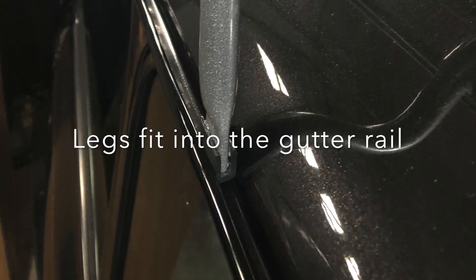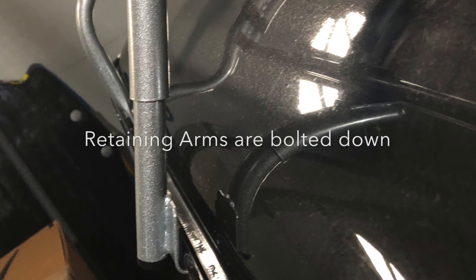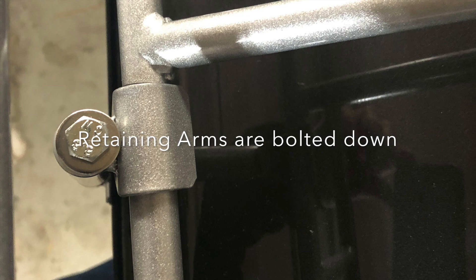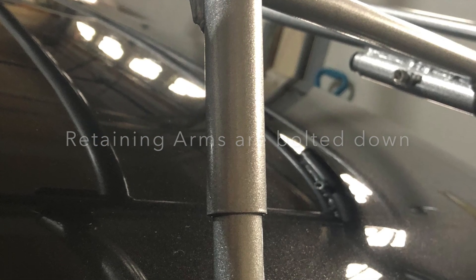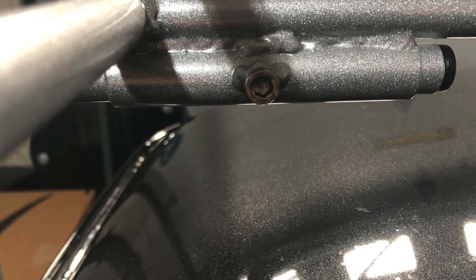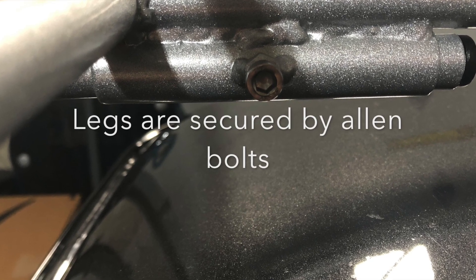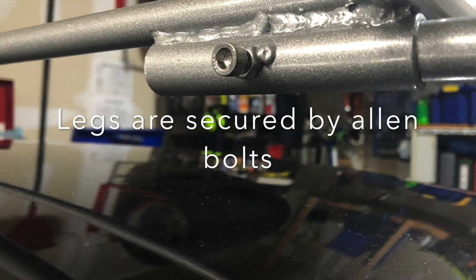The rack is secured to the roof by four legs that sit in the gutter. The whole rack is then tied down by two retaining arms that fasten and tighten via a bolt at the top. The four legs that sit into the gutter are then fixed into position by bolts — I upgraded mine to Allen bolts.